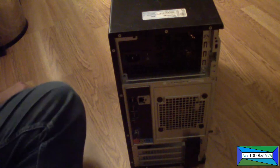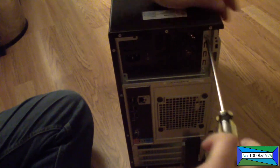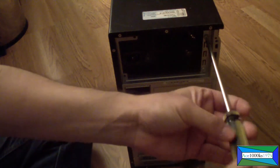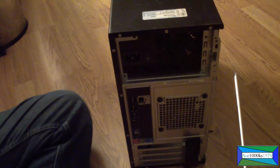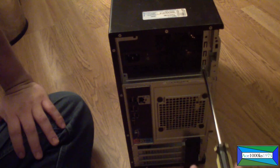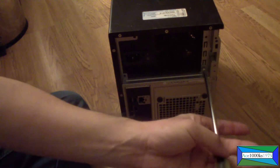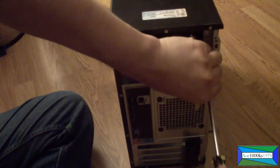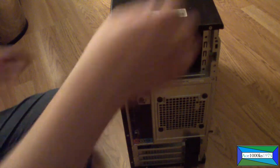Like I said, any ATX power supply would work. This power supply is an EVGA 450 watt 80 Plus Bronze power supply, and it works just fine with this computer. Now the computer turns on and everything — it doesn't have any issues whatsoever.